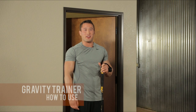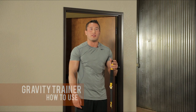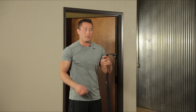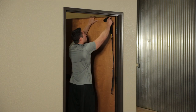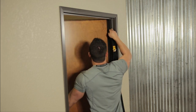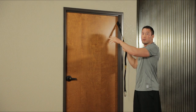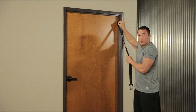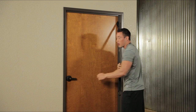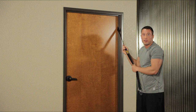Now I'm going to show you how to set up your Gravity Trainer. It comes in two separate parts: the door anchor and the adjustable straps. First, slide the door anchor in the door and make sure it's close to the hinges — that's going to give you the most support. Make sure you lock the door and pull tight on the strap to make sure it's secure.